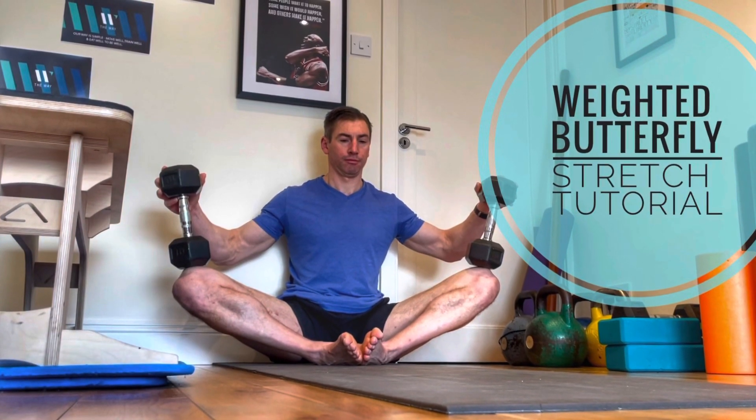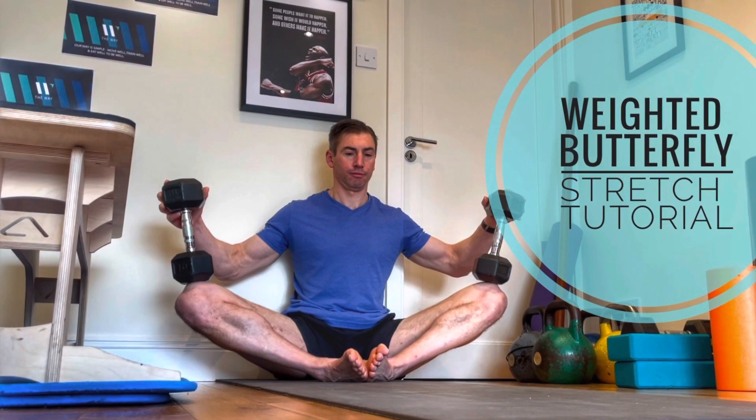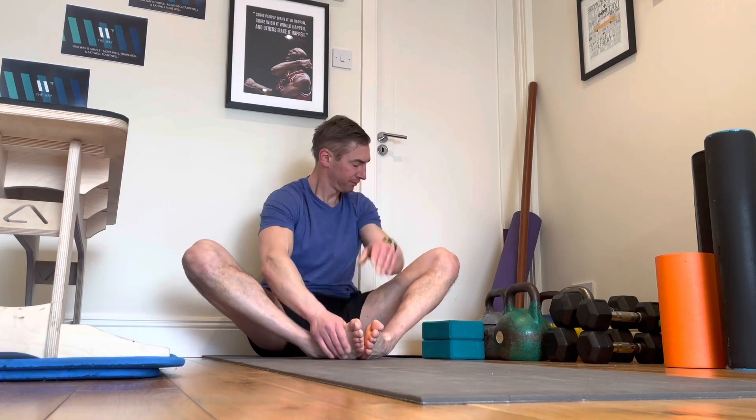Hi guys, Dominic here. This is just how to do a weighted butterfly stretch. Let's go through a couple of things first on getting a little bit deeper into this. To start off with, I can bring my feet in quite close, which is kind of the hardest position.